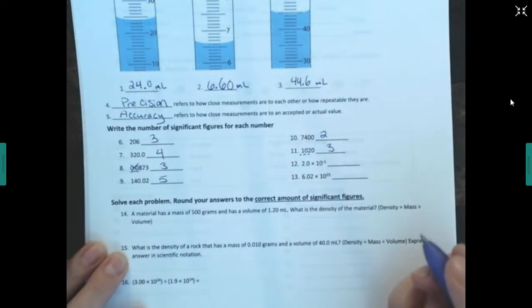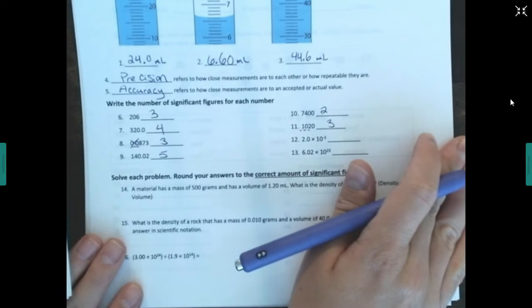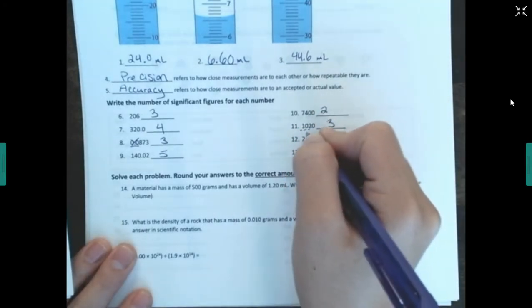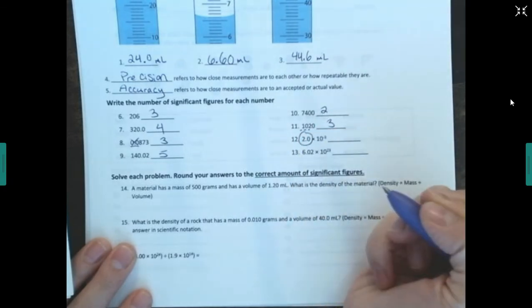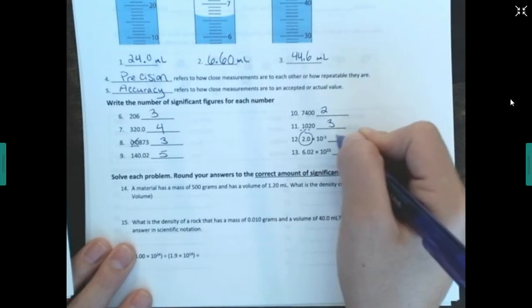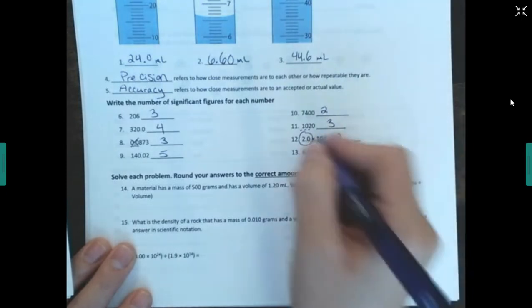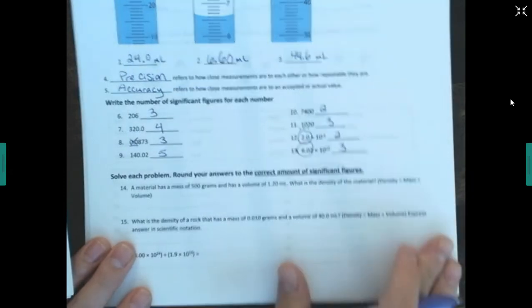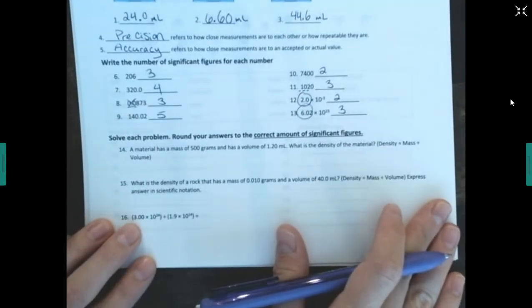For scientific notation, when figuring out how many sig figs there are, I only look at the coefficient — the number before the 'times 10' part. I don't worry about the exponent. So this one has two sig figs, and this one has three sig figs.